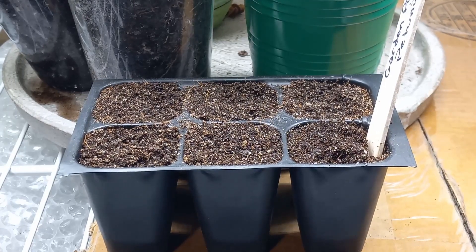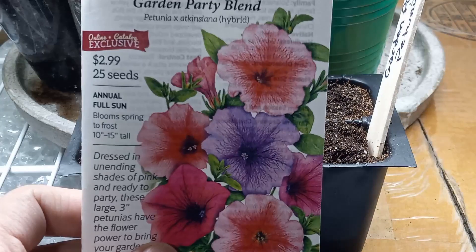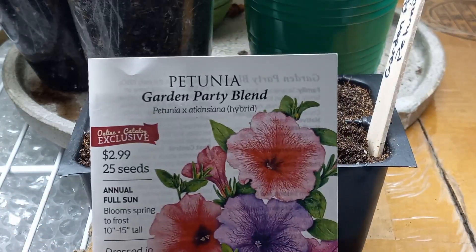What's going on gardeners? It's Abundant Gardening here today and I'm going to share with you how to plant petunias from seed.